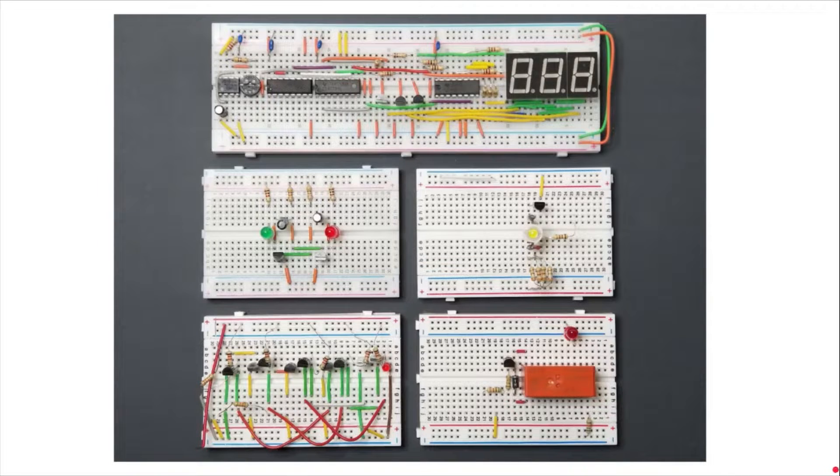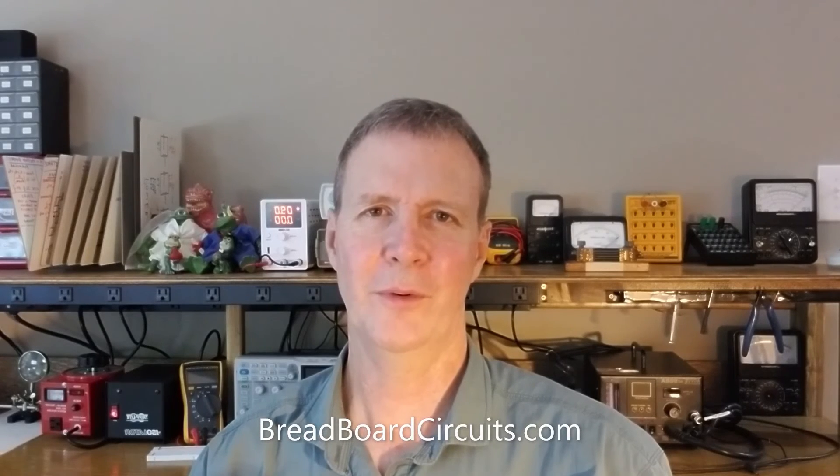There are certain types of circuits that you probably don't want to use a breadboard for, and those would typically be higher voltage circuits, higher current circuits, and high frequency circuits. But for testing, prototyping, and learning electronics, they can be a very powerful tool. For more information about this project as well as recommended breadboarding equipment, best practices, and safety tips, please go to breadboardcircuits.com.